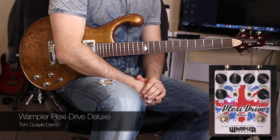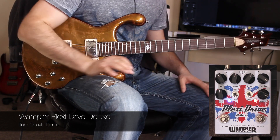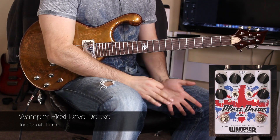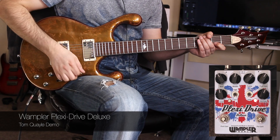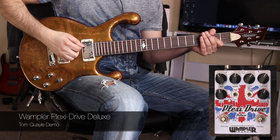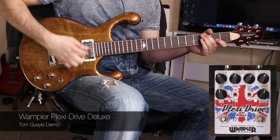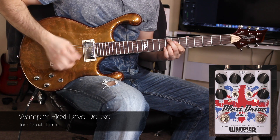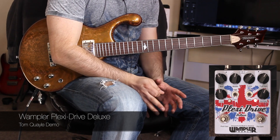If that doesn't sell it to you, nothing will. That's an insane amount of gain, really, really easy to play and well-defined — incredible levels of gain going on. Now one other cool thing to show you: you can also use the pre-gain section on its own in front of an amp or in front of another pedal. Here's the pre-gain section on its own, with the neck pickup going into single-coil mode — that's worth using on its own in an overdrive context and gives you a different sound altogether.